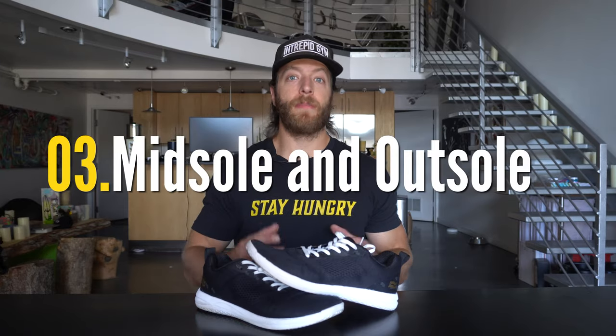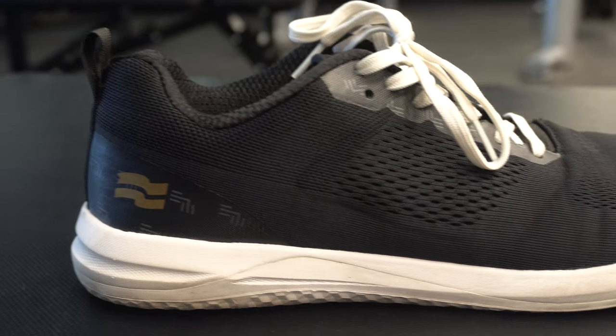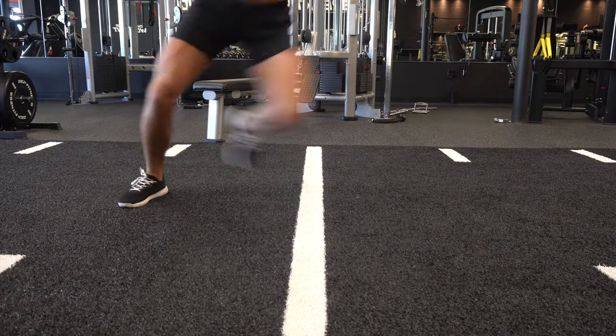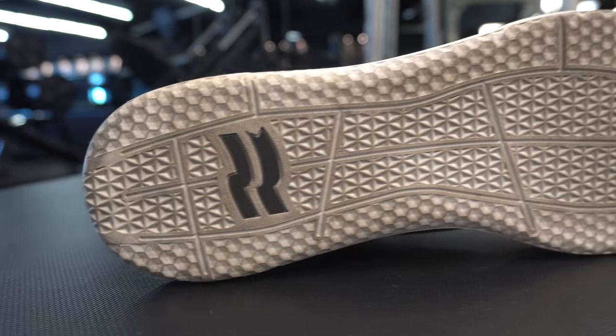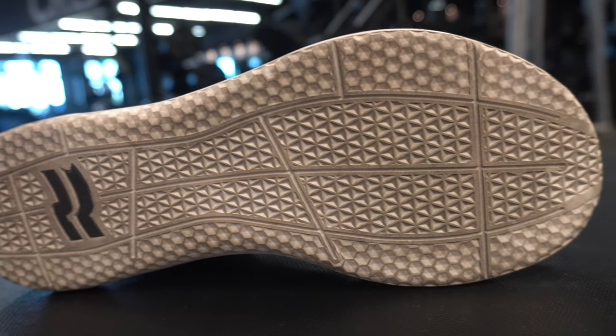The third pro is the midsole and outsole construction. This model features Strike Movement's medium density Kush 50 midsole, which does a great job at providing enough reactivity and responsiveness for HIIT, sprints, and agility work while being stable enough to support even your heaviest training sessions. The outsole features Strike Movement's Cross Platform 2 construction — fully rubber with a beefed-up toe guard for durability and tread that provides traction in pretty much any direction.